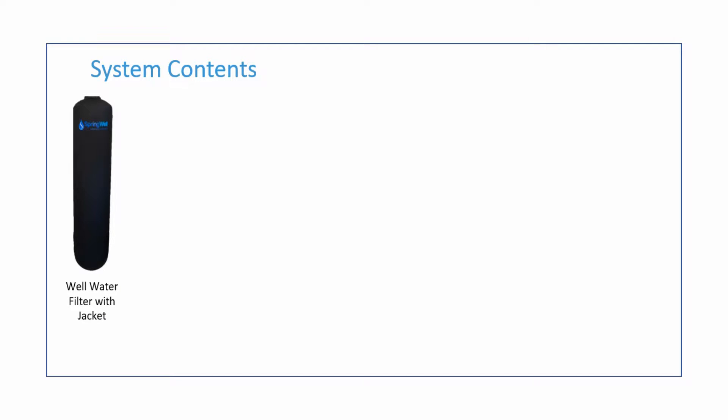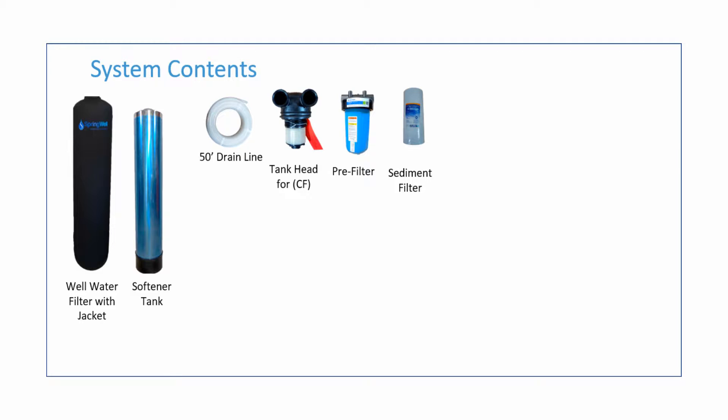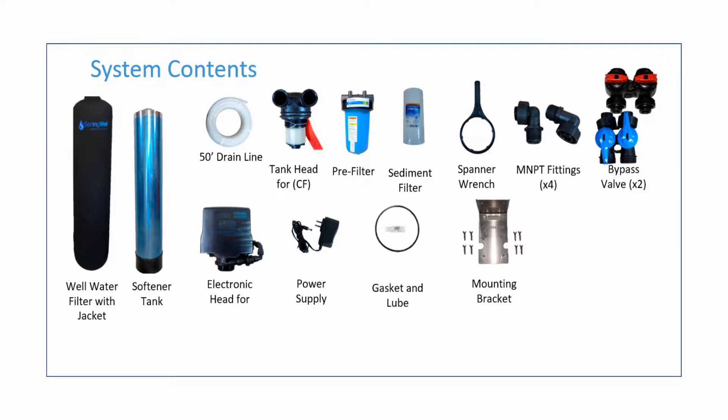The system will consist of the following parts: the well water filter with a jacket, the salt-free softening tank, 50 feet worth of drain line, the tank head for the softening tank, the pre-filter housing, the sediment filter to place within that housing, a spanner wrench, 4 MN-PT fittings, 2 bypass valves, the electronic head for the well water filter, the power supply for the electronic head, a gasket and lube for the pre-filter housing, a mounting bracket for the pre-filter, and a hose clamp for the drain line.